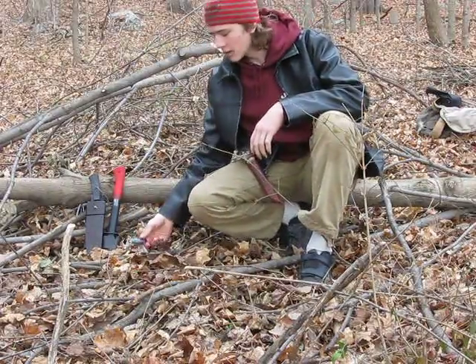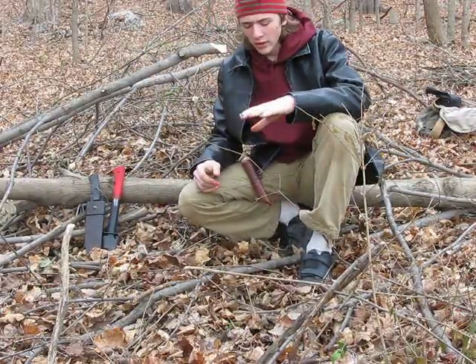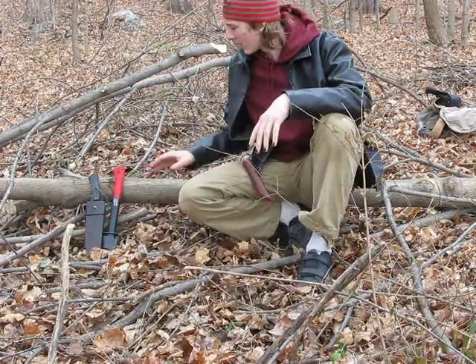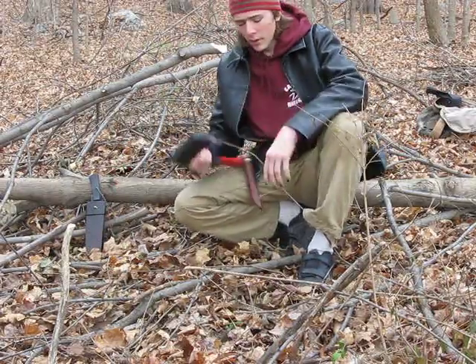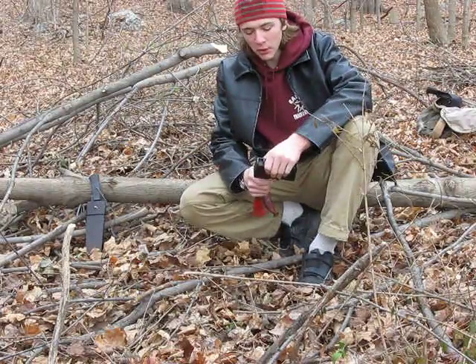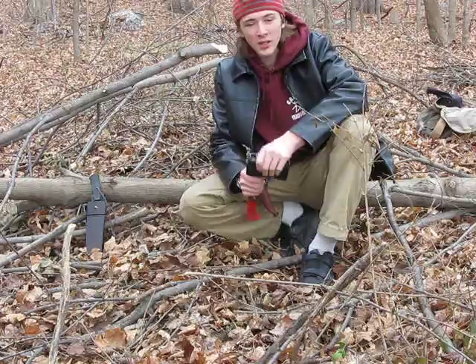Because of the constant debate between chopper knife, cam style knife, and hatchet, I've decided to bring out these couple of tools here and demonstrate how you can really do the same things with both. It's really just a matter of preference and comfort.